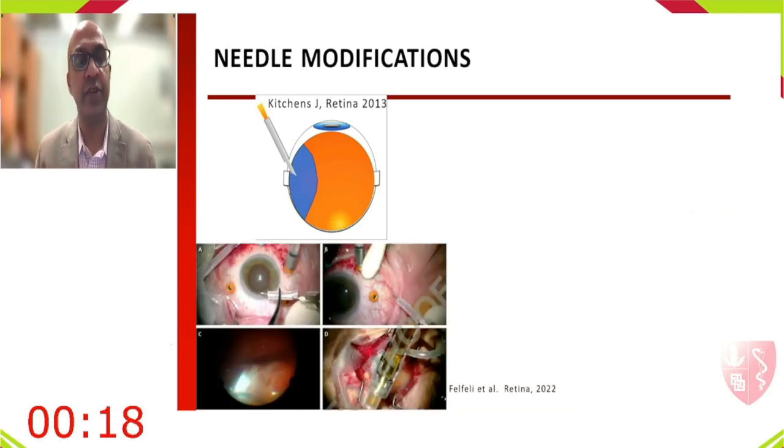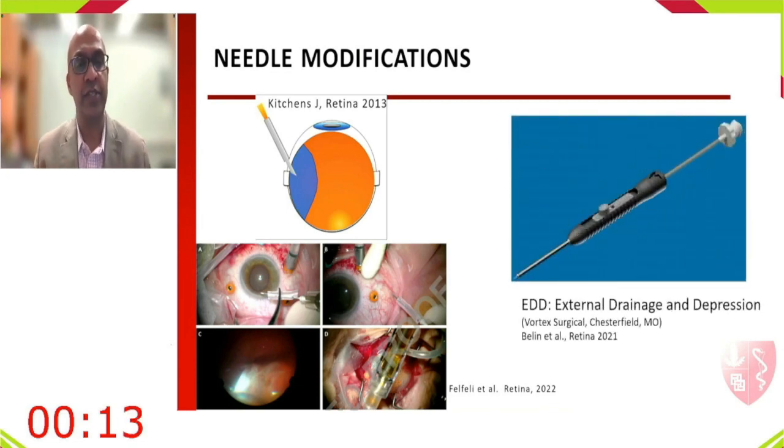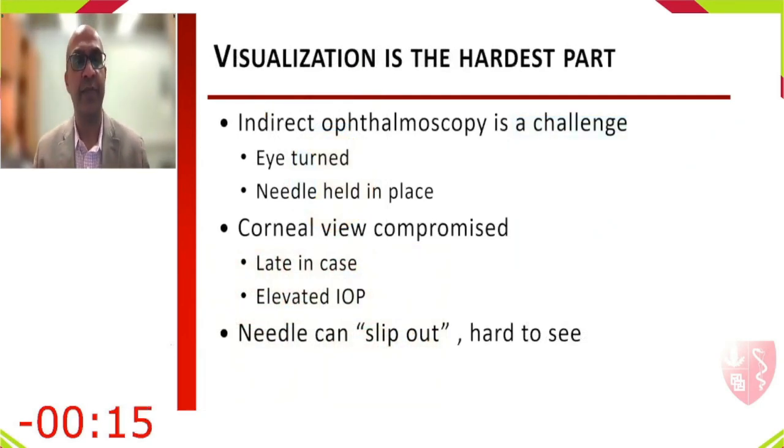Needle modifications for safety include placing a sleeve (e.g., a No. 70 sleeve) on the edge of the 26-gauge needle for depth control, and the EDD device by Vortex Surgical, which provides a shaft for scleral depression and a small lever to advance the needle in a controlled manner. Visualization is the hardest part: indirect ophthalmoscopy is challenging, the corneal view can be compromised late in the case, and the needle can slip.